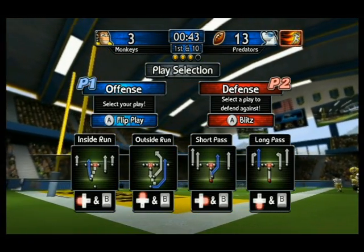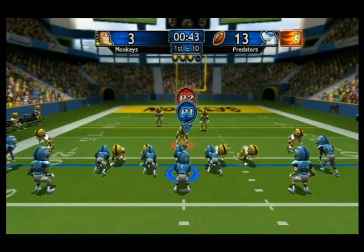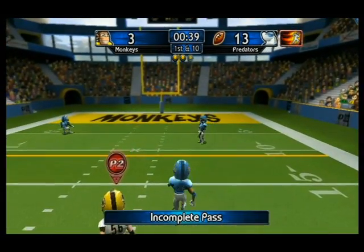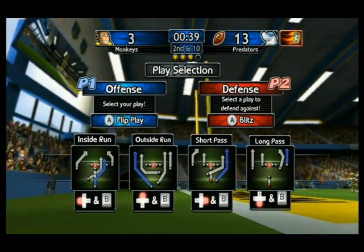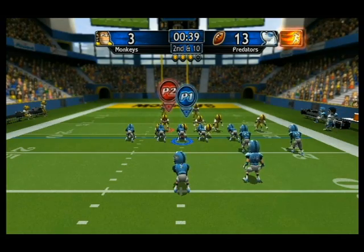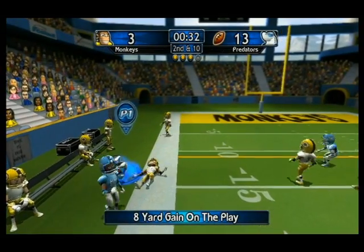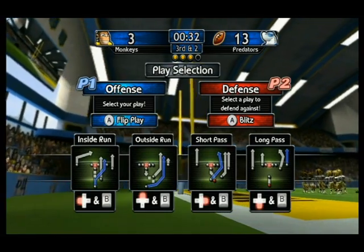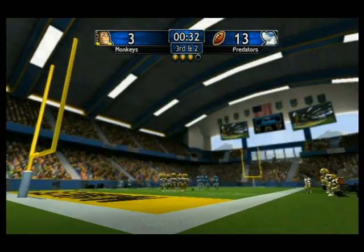1st and 10th. Orange 11th! 3rd and 10th. 2nd and 10th, 2nd and 10th, Blue 4! Rooting 2. Orange 40th.